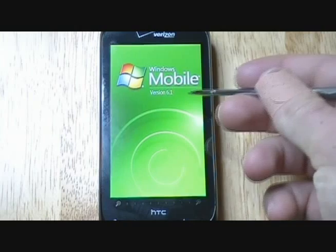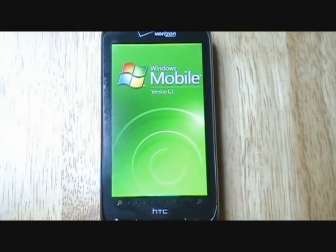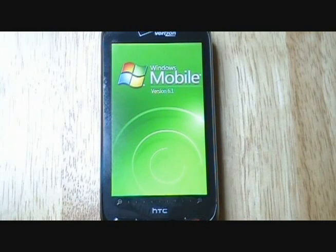This is going to be running Windows Mobile 6.1. Not completely sure if this will be upgradable to Windows Mobile 6.5 yet.